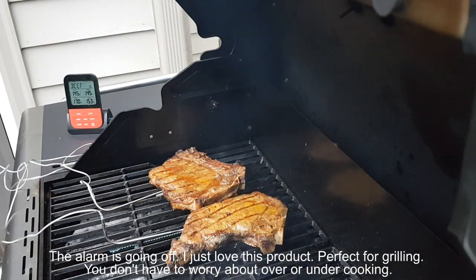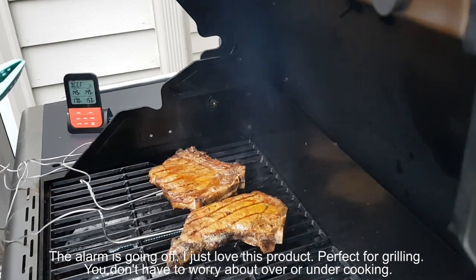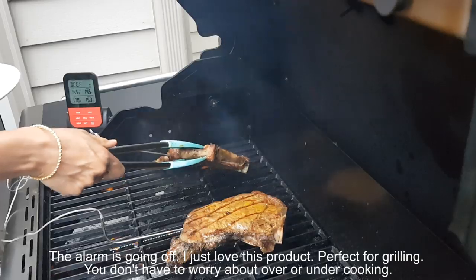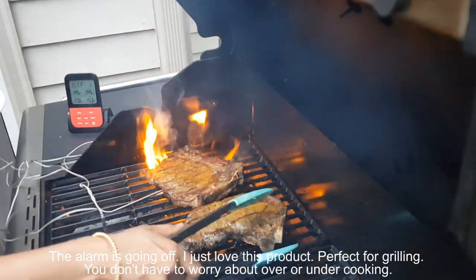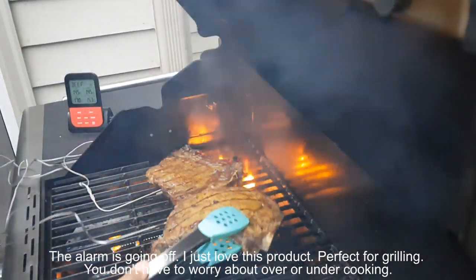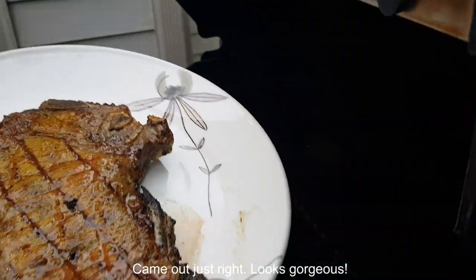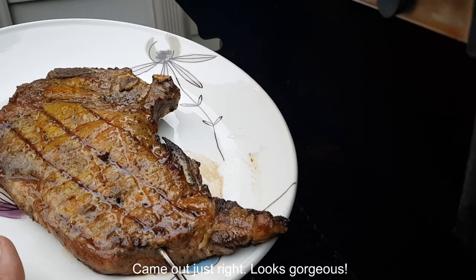The alarm is going off! I just love this product — perfect for grilling. You don't have to worry about over or under cooking. It came out just right — looks gorgeous!